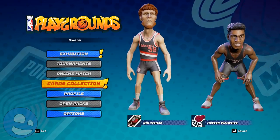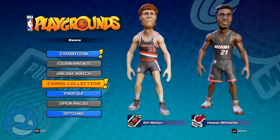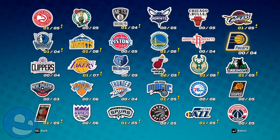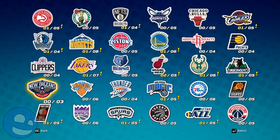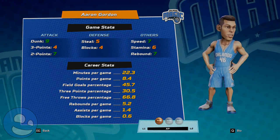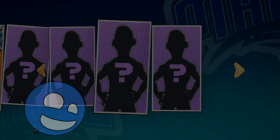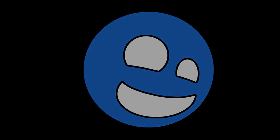This is Buona from Buona.tv. I hope you enjoyed my review of NBA Playgrounds. This is a $20 game available on Steam, consoles, and the Nintendo Switch. I'll have links in the description so you can check it out. I want to thank the developers again for hooking me up with this review copy — this was provided to me for free to review for you all. Take care, have a great day.